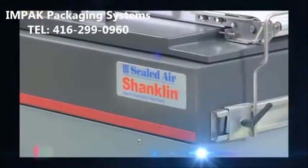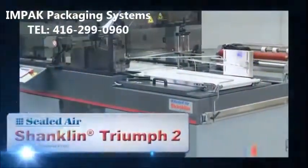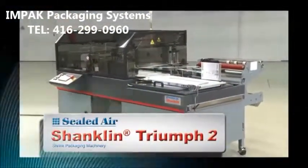Sealdair Shanklin brand, the world leader in high-quality shrink packaging machinery, is pleased to introduce the Shanklin Triumph 2 shrink wrapping system.